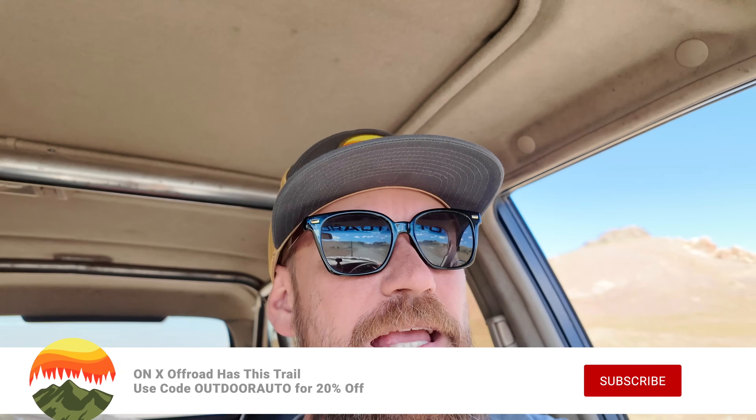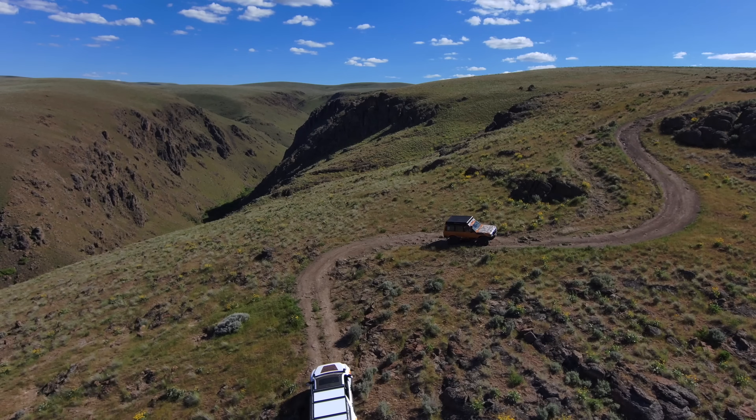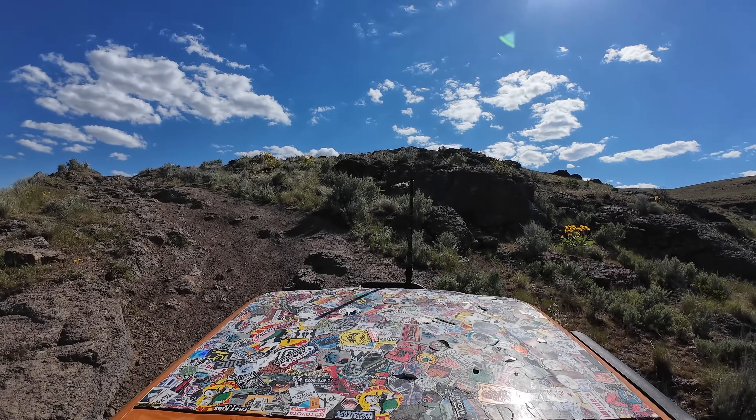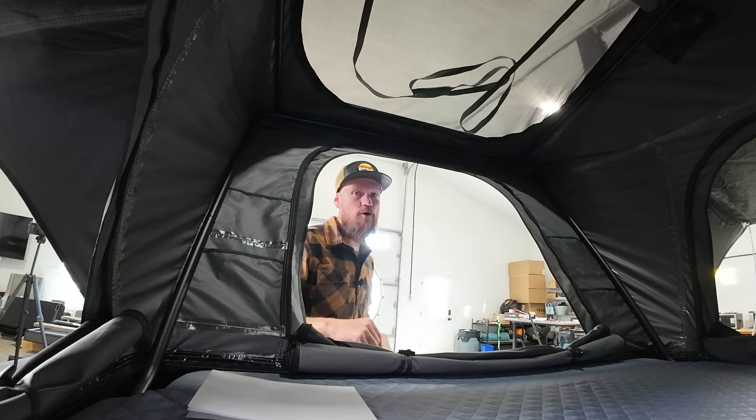We're pulling into Jump Creek — a place I go quite often for shakedowns. You can go above the rim of the canyon, above where everybody hikes out to the waterfall, and there's a good spot for basic rock crawling and some really bumpy stuff. Any time you're putting new equipment on your vehicle you should definitely get out and do a shakedown — make sure all those bolts won't rattle loose and everything like that.